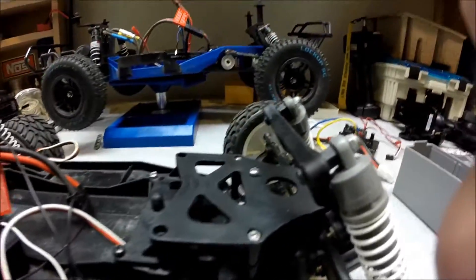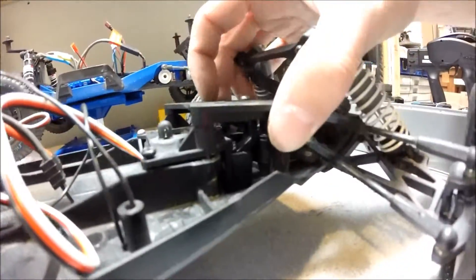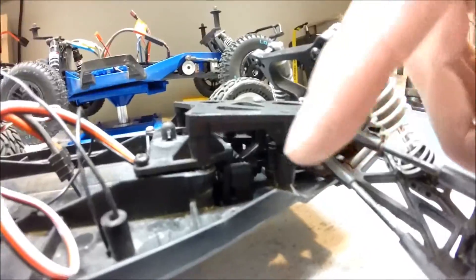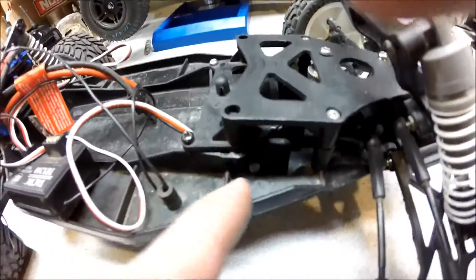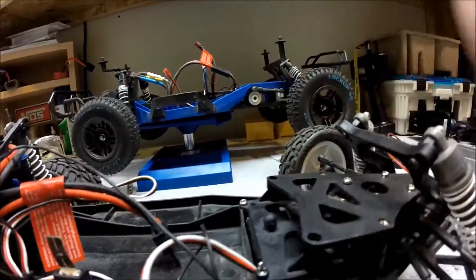So I went through and got some more fittings, and I was able to fit all this stuff down. What I'm actually going to do now — it's about 95% there — is probably Dremel this part off and then just bolt these two plates together. That might be the easiest thing to do.